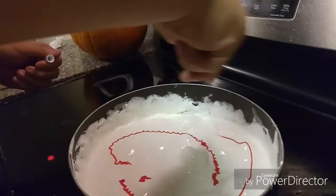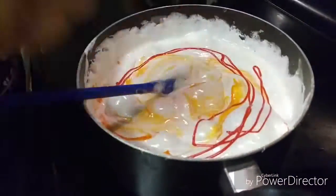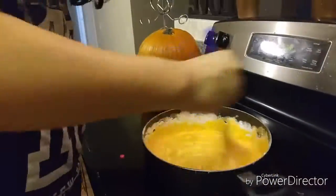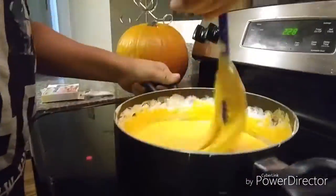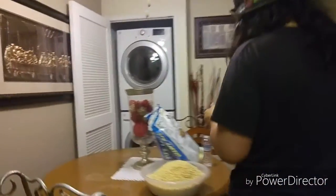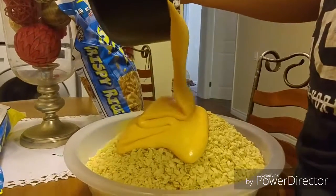It looks like red. Now that pretty much all your marshmallows are done, you want to take the whole thing over to your bowl of rice krispies and just pour it on top.